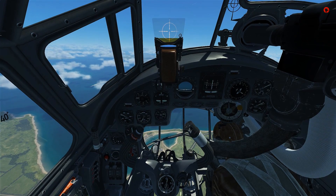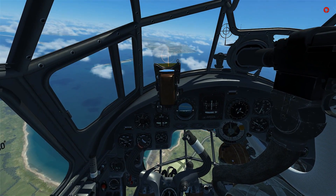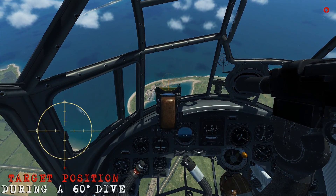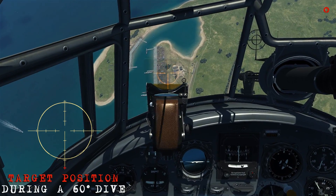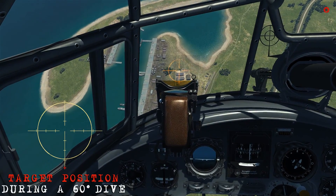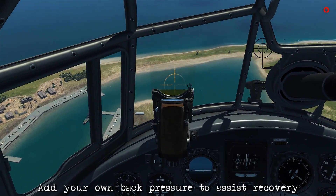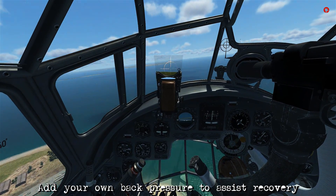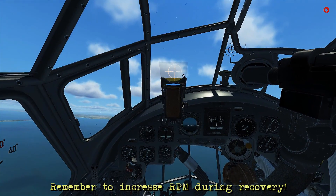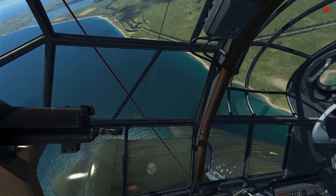As we're getting closer, the target is just about to touch, so the power comes back to idle, RPM back to minimum to prevent over-speeding, and I extend the dive brakes — the airplane automatically starts bunting over. Adding some forward pressure to keep it coming down, lining up straight on the target, placing that target building at the bottom of the revi. We wait for the horn to stop, then bomb release, and begin the recovery — pull up, retract the dive brakes, increase RPM and throttle to regain altitude. We remain evasive to avoid any AA, then open the cowl shutters once the engines aren't overheating.